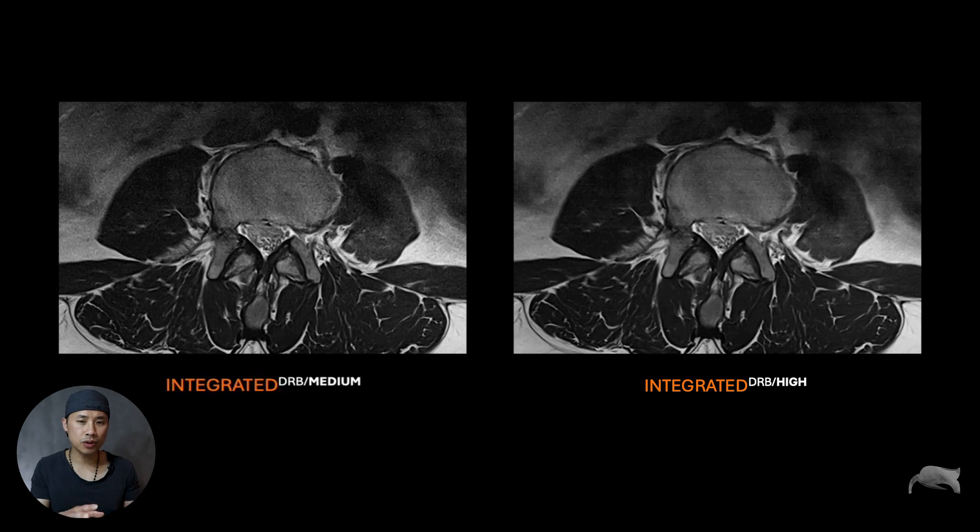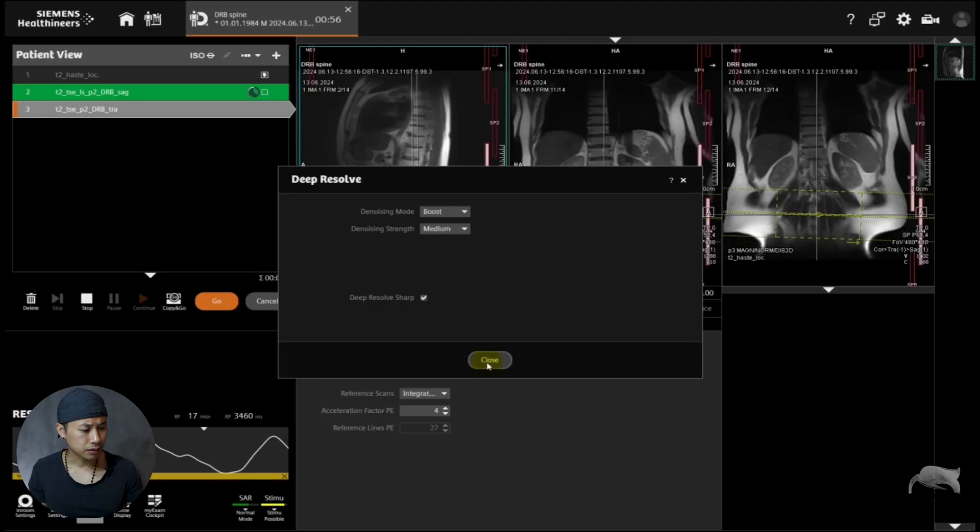So this is the difference. We are using integrated mode, and both scans are exactly the same — I just did a retrospective reconstruction with Deep Resolve hard on, just to show you. As you can see, this is medium — it's a little bit noisy, which many radiologists like. But for integrated hard, you can see it's a little bit smooth, and there are some artifacts: streaking artifacts and smearing artifacts, which is not great at all. It's also too smooth. That said, it depends on your radiologist's preferences. I personally like the medium because it's a little noisy — it's more like what we're used to.